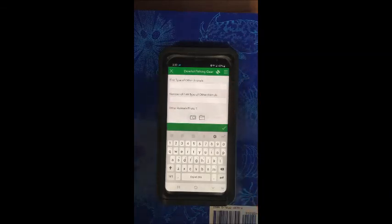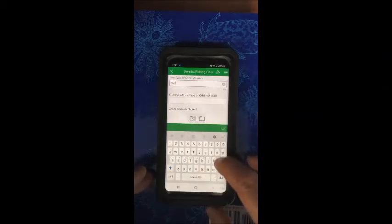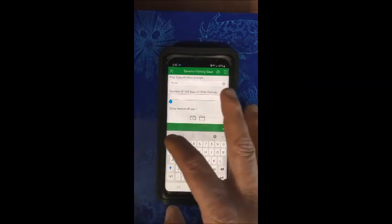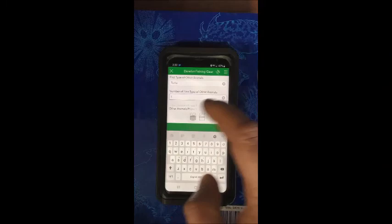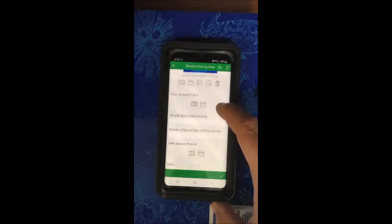And then if there are any other animals other than fish or crabs in the pot — such as turtles, muskrat, whatever — or if there's a lot of oysters on the crab pot, we'd like to know that information also. You can just type in whatever you find there, or if you don't know what it is, just put in unknown. And again, you can take a picture, and that will be stored on the phone.